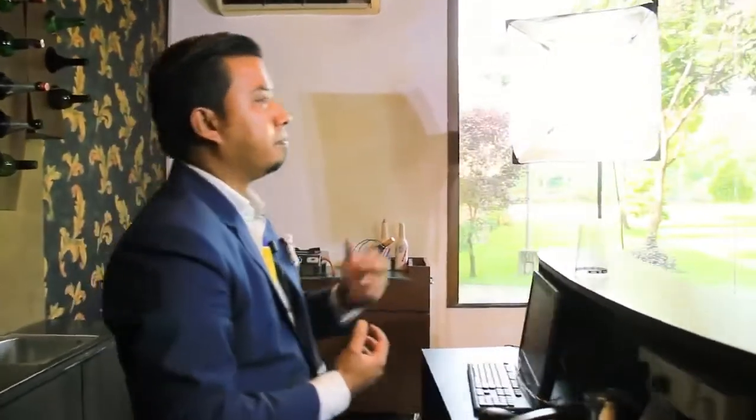A bartender is just a pharmacist with a limited inventory — rightly said by Sir Albert Einstein. Hello everyone, my name is Shobhi Sargar, currently associated with Inspira Knowledge Campus as Assistant Professor in the Hospitality Management Department. Today we're going to make one mind-blowing and refreshing mocktail named Passionate Bull. So without further delay, let's begin the show.